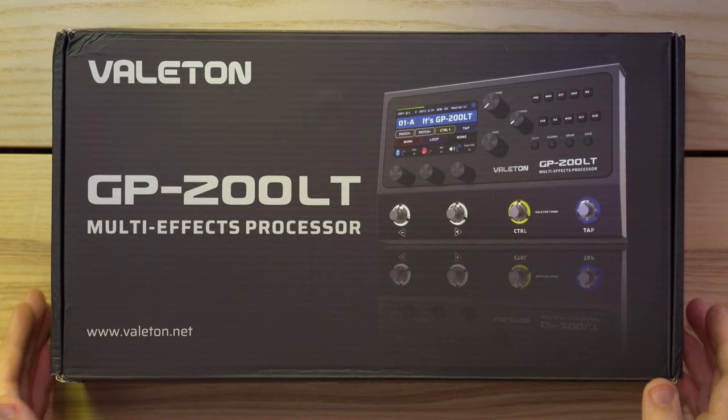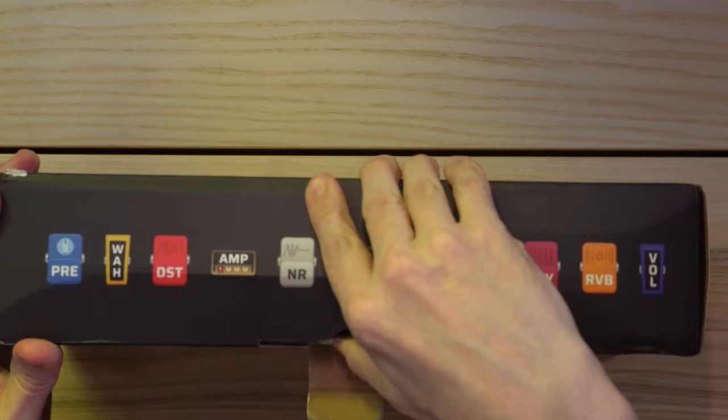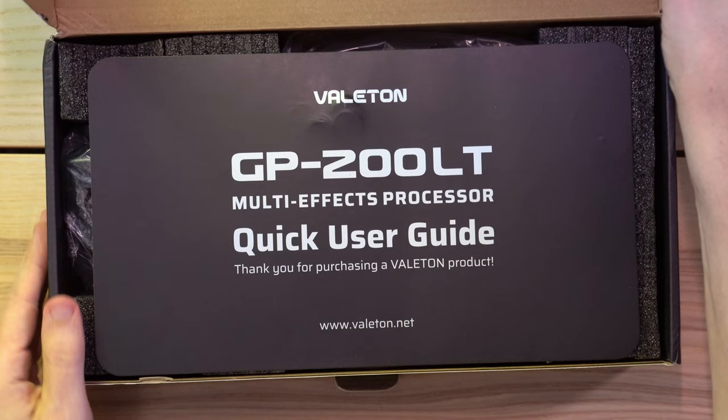Full videos with it are coming. Let us know in the comments below if there's anything in particular you want us to do with this in the full videos. Let's get it out of the box.